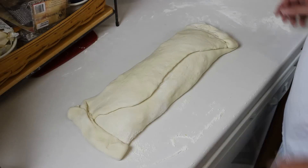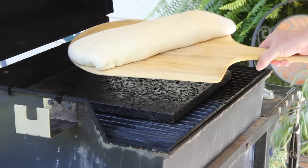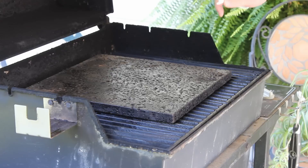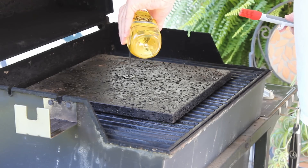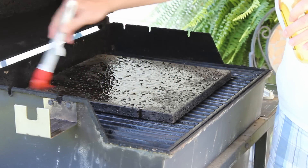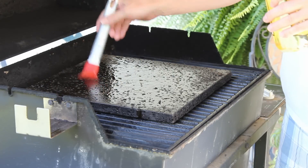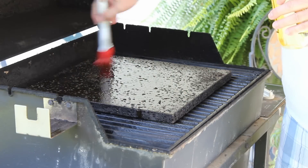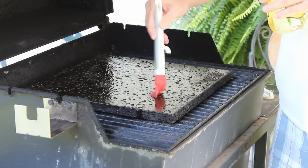Next time you see this we'll be going on the island grill stone. The giant Runza is ready for the grill. I've got my grill up to 350 with all three burners on medium. I'm going to brush on a little bit of olive oil to the grill stone. It's already seasoned, but I'm using bread dough here and I don't want it to stick. I'll coat the top of the Runza with a little bit of olive oil too to help it brown.